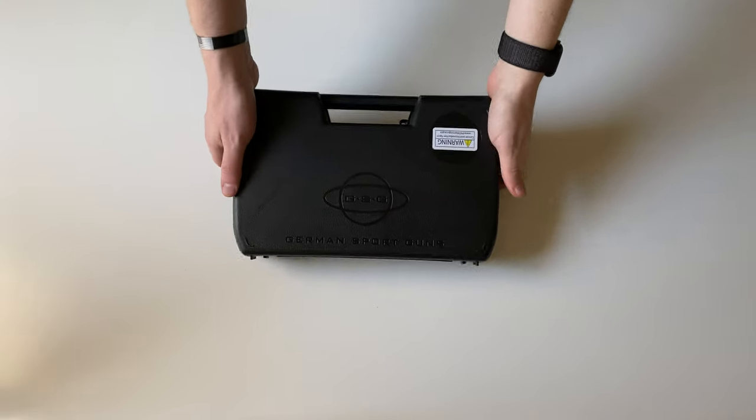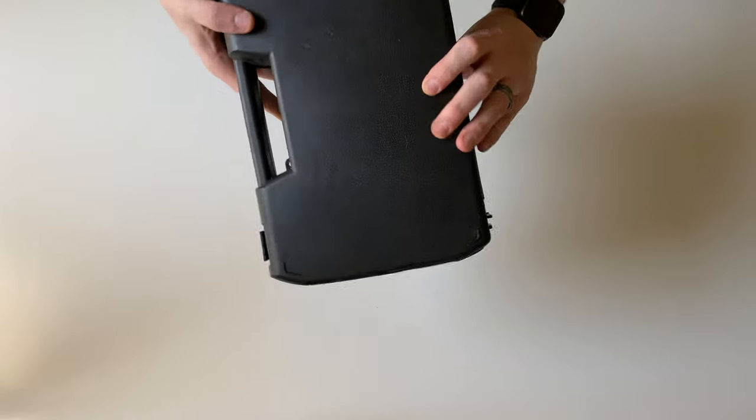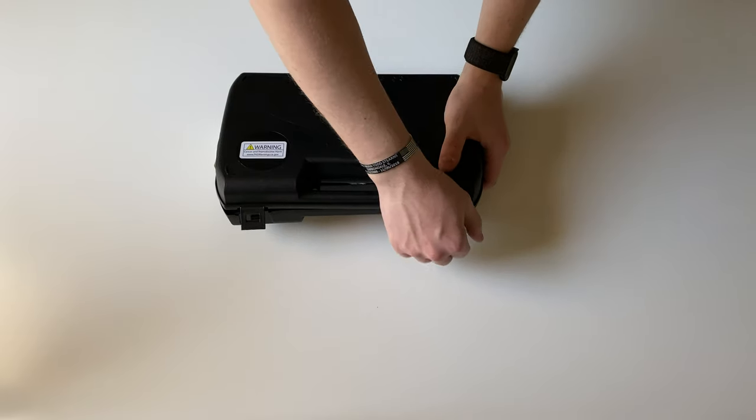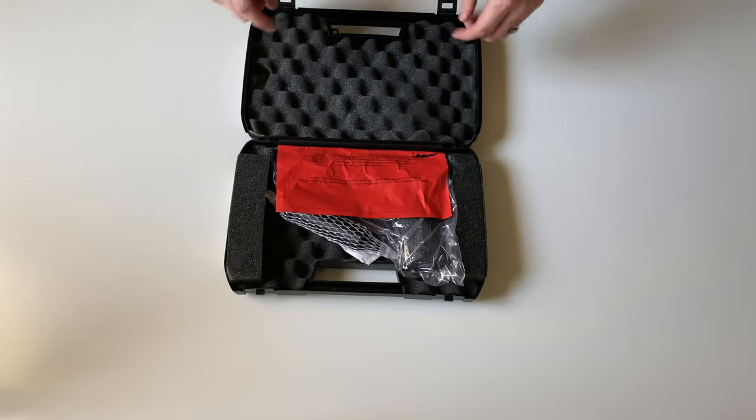Today we're going to be unboxing a German Sport Guns GSG 1911. This is a 1911 style firearm chambered in .22 long rifle.